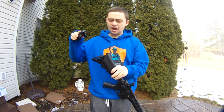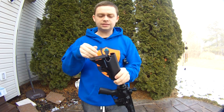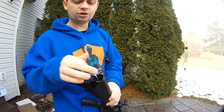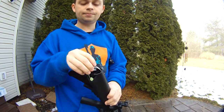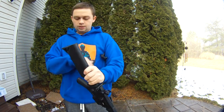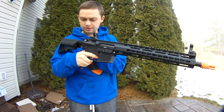Starting from the back, we've got a standard crane stock. It is a little tight on battery storage because the side tubes are not very large. So you're going to have to use a buffer tube LiPo — you can get a 1,200 milliamp or a 1,000 milliamp 11.1 and it'll fit in there no problem. Moving on, the buffer tube is metal.